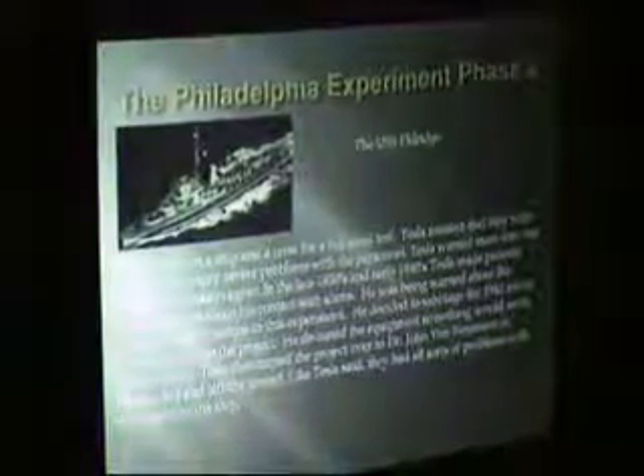Tesla had made quite a few announcements about having contact with aliens. This actually started in Colorado Springs when he was starting to get signals back — his receivers were picking up signals. He was having contact with aliens, and eventually he was having verbal conversations with them. They said you've got to not let them do this test with the people on board because there's going to be big problems. He agreed and pulled out, but he couldn't stop it. He turned the project over to a man named Dr. John Von Neumann.